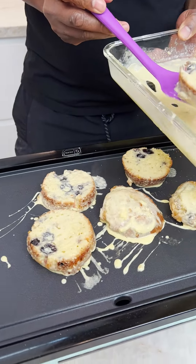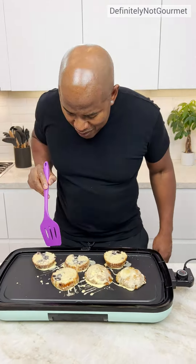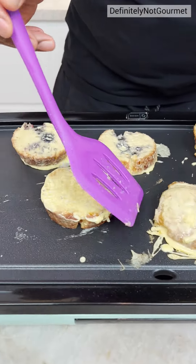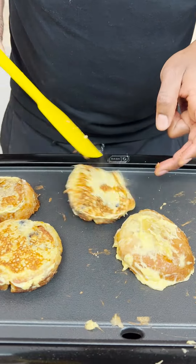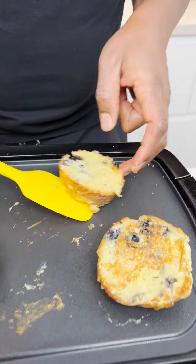Muffin top French toast. Remember guys, the muffin is already cooked. Look at that, man. Tell me that don't look French toast-y. Oh yeah, nice color. Damn. Sit up. Beautiful. Ready to go. Boom.